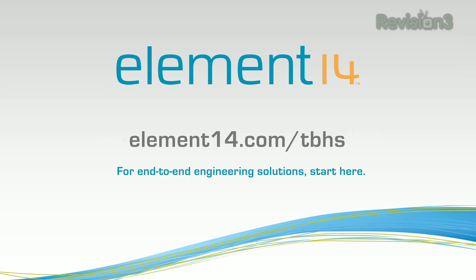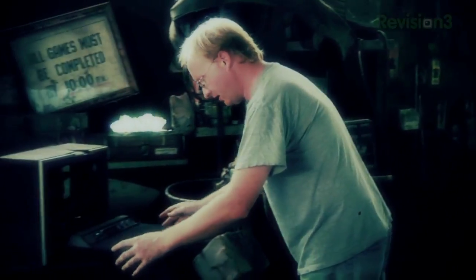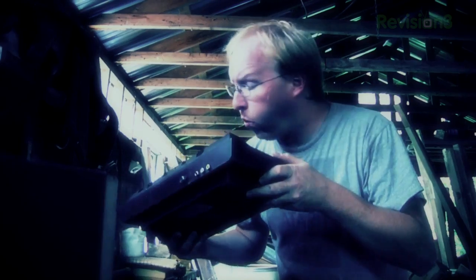The Ben Heck Show is brought to you by Element 14, the electronic design community and online store built for engineers and hobbyists alike. Join now and browse the store at element14.com. In the year 2000, Ben Heckendorn built his first mod.